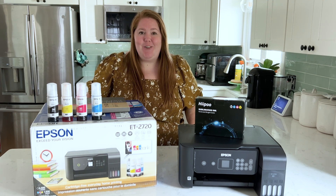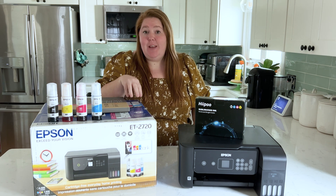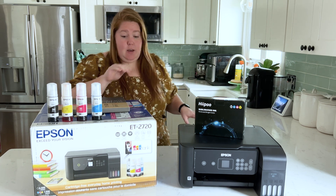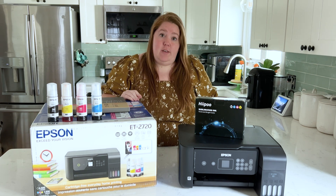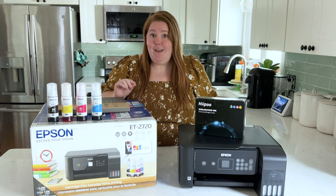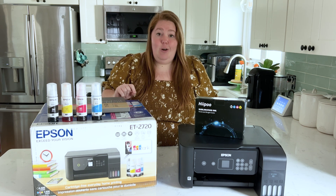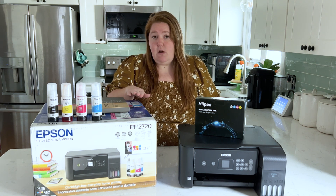Hey everyone, it's Michelle from Weekend Craft, and today I'm going to be showing you how to convert the Epson EcoTank 2720 into a sublimation printer. You'll need an EcoTank printer — I suggest the Epson 2720 or the 4700. If you see one in stock, grab it; these sell out quick. If you can't find one in stock, go to Target.com and set an alert for when they're back. This printer will run you just around $200.